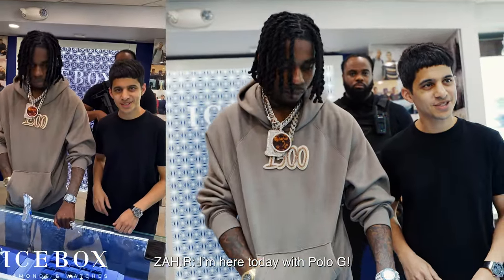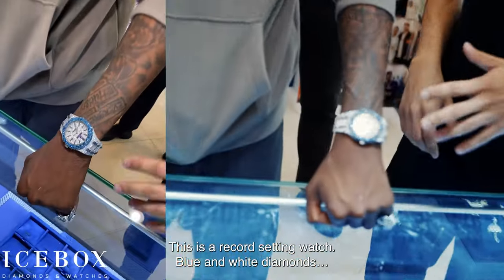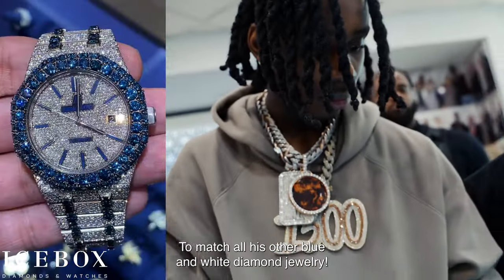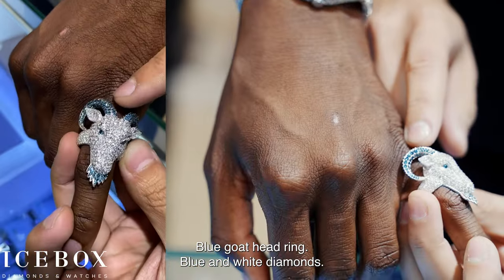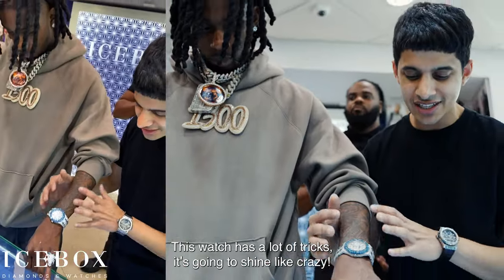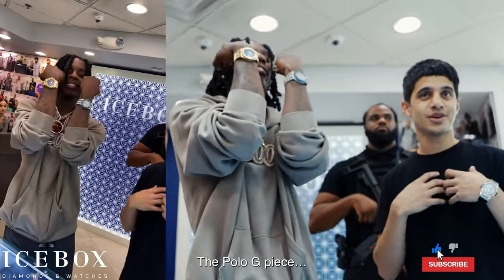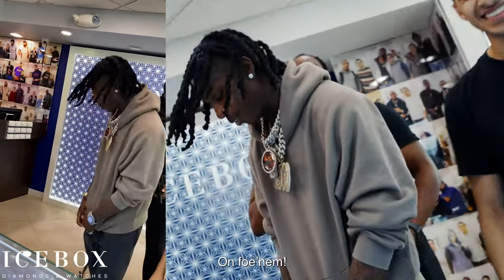I'm here today with Polo G, showing off the craziest blue and white AP ever made — this is a record-setting watch. Blue and white diamonds all the way around. To match all his other blue and white diamond jewelry: blue goat head ring, blue and white diamonds, blue diamonds in the eyes, fully 3D. This watch has a lot of tricks, it's gonna shine like crazy, and it goes with the rest of the set — the Polo G piece. Come on man, you know how we do it. Full photo.